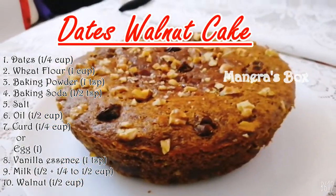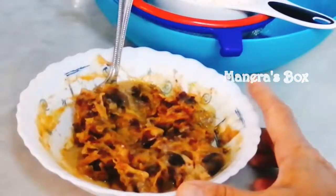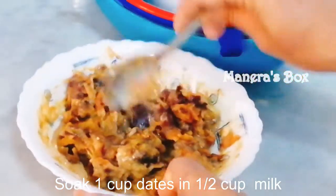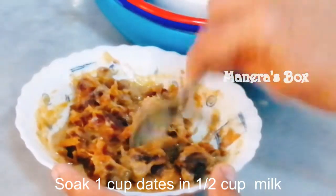Plum cakes are available — you can also add two different plum cakes. Dates are available. Dates will soak in half a cup of liquid for 2 minutes in the oven.